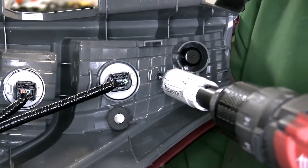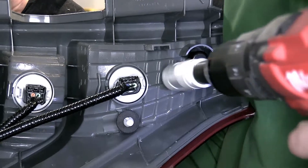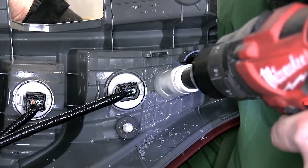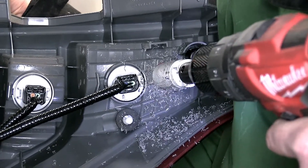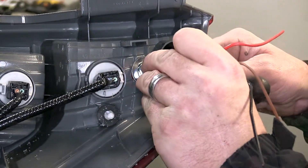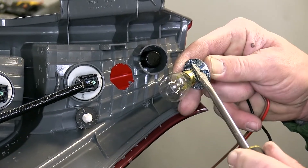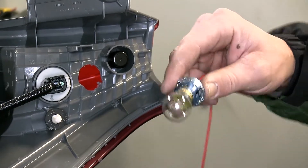With the tail light assemblies pulled out, we can see the back of the tail light assemblies where we'll mount the bulb and socket. To mount the bulb and socket, we'll first need to drill a hole into the back of the tail light assembly. As per the instructions, we'll use a 1 inch hole saw. With the hole drilled out, we'll need to fit the bulb and socket to our hole. The small tabs that go around the socket itself are flexible so that we can bend them as necessary for a nice secure fit into our hole.